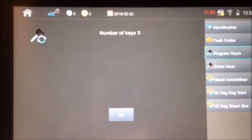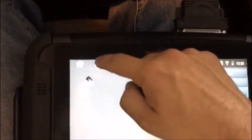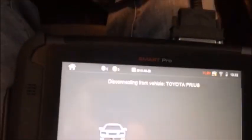We changed to number of keys: three. We're going to push OK. Procedure one — we're going to disconnect. Let's give it a try. Vehicle is on.